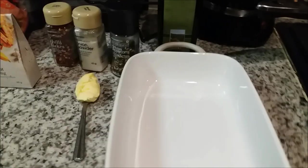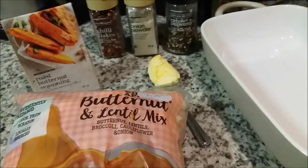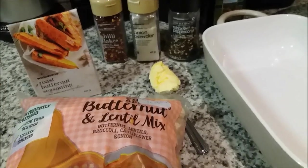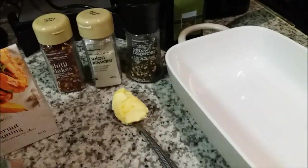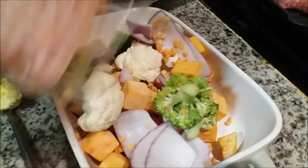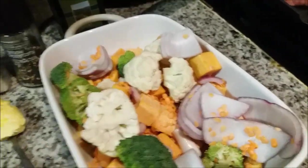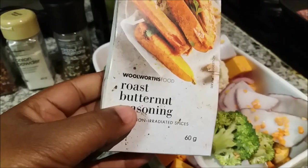I thought I'd show you guys how I roast my vegetables. I've got this butternut and lentil mix — it's got broccoli, cauliflower, onion, and lentils. I'm just going to show you guys how I'm going to roast these. In your baking pan, you're just going to pour your vegetables and mix them out.